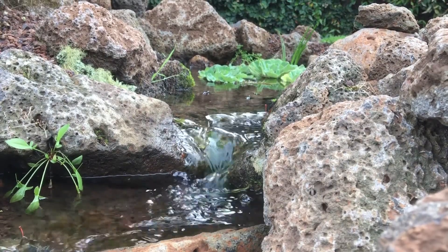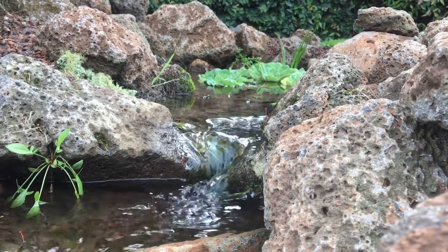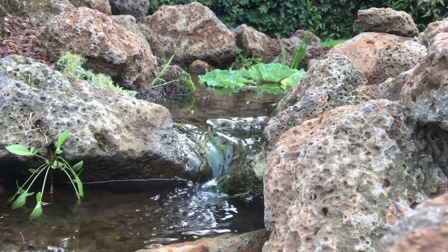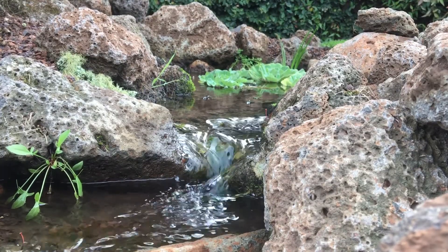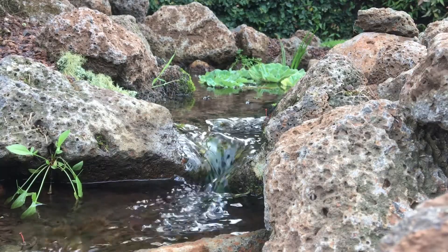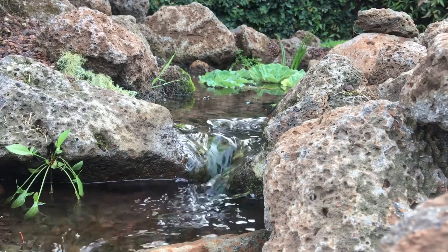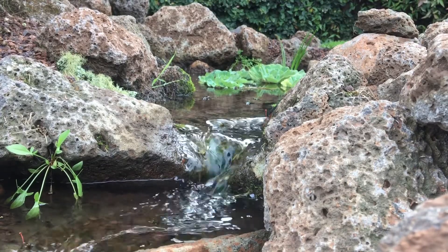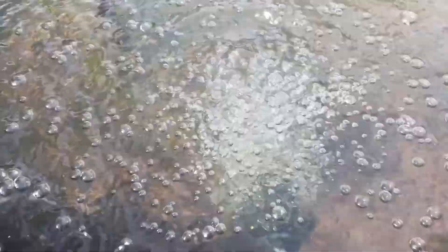The next thing you want to consider is circulating the water. As a general rule of thumb we're looking to circulate the water once every hour. So depending on what volume the pond is, you want to match it up with a pump that's going to give you at least that kind of circulation per hour. You can also use an air stone if you wanted to circulate the water through by using an airlift pump — that's fine too.